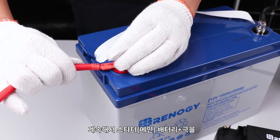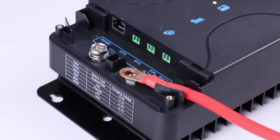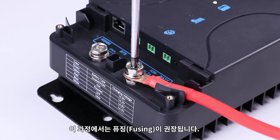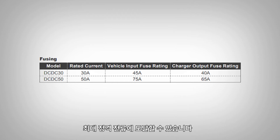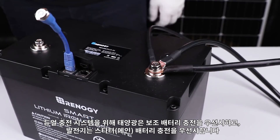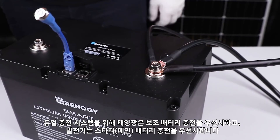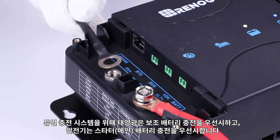You will continue by connecting the starter battery positive to the alt-plus port. Fusing is recommended on this line. Only solar or only alternator will allow you to reach the max rated amps from a single source. In this example, we will connect both alternator and solar. Solar prioritizes house battery charging and alternator prioritizes starter battery charging for a dual charging system.